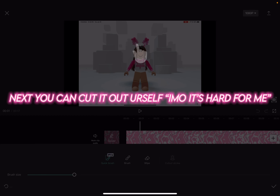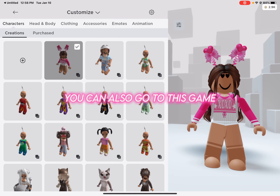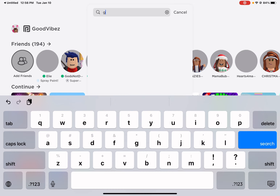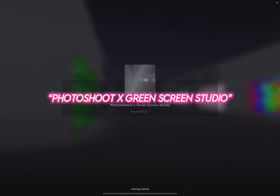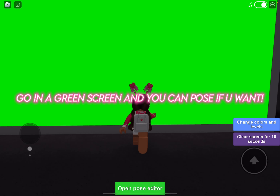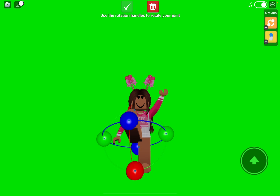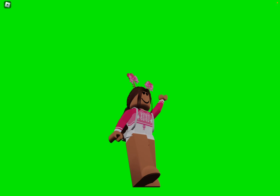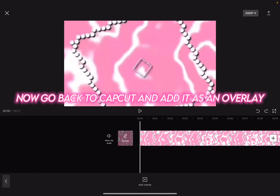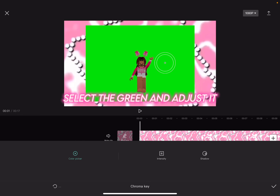Next you can cut it out yourself. You can also go to this app: Photoshoot X green screen studio. Go in a green screen and you can pose if you want. Screenshot it. Now go back to CapCut and add it as an overlay. Click cut out, click chroma key, select the green and adjust it.